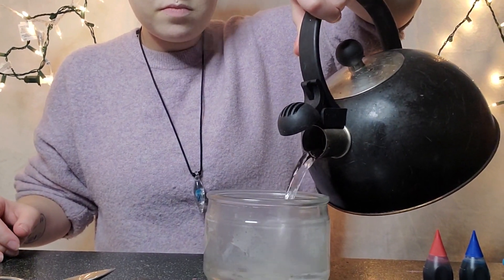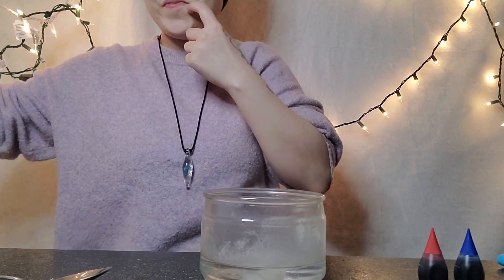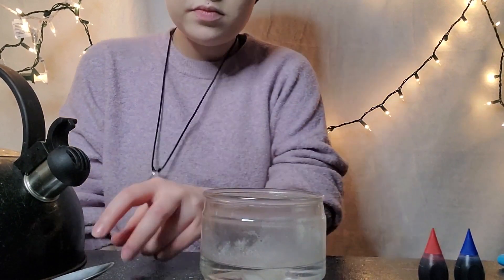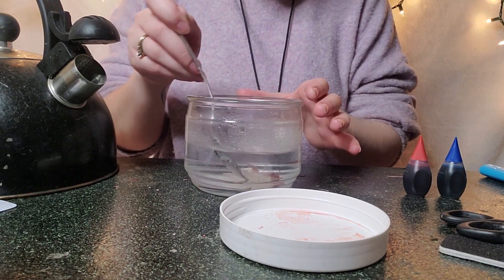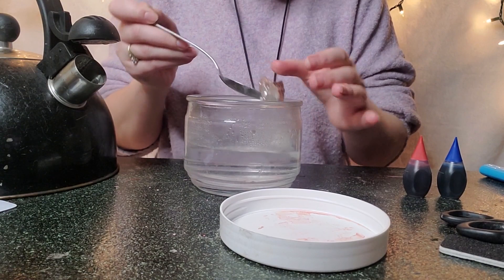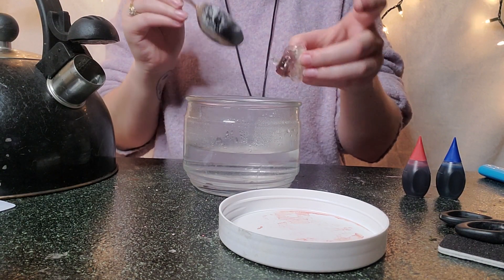Once you have your boiling water you're gonna pour it over your thermal plastic. If you're not using huge chunks like I am, you'll notice it turns clear quite a bit faster. Once it is fully clear you can fish it out with a utensil — I would suggest not going in with your hands because it is still boiling water and that is unsafe.